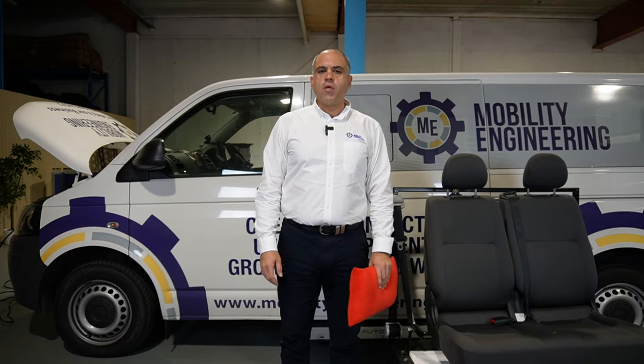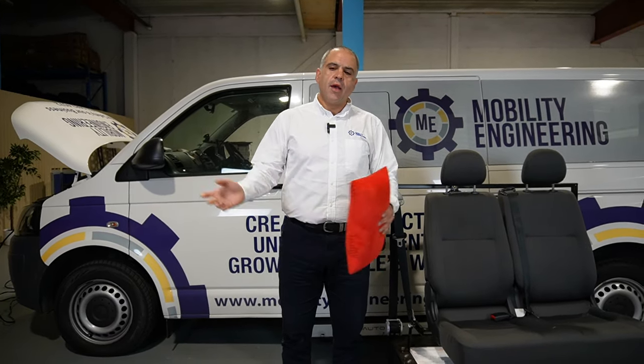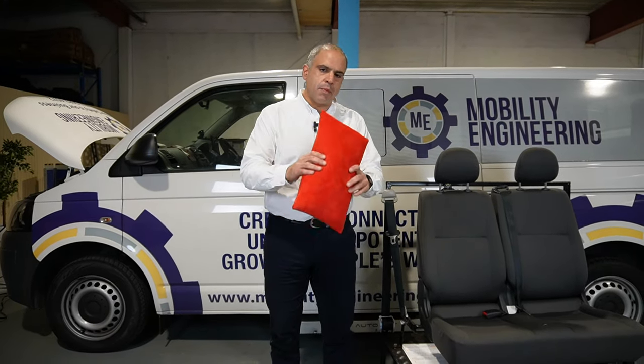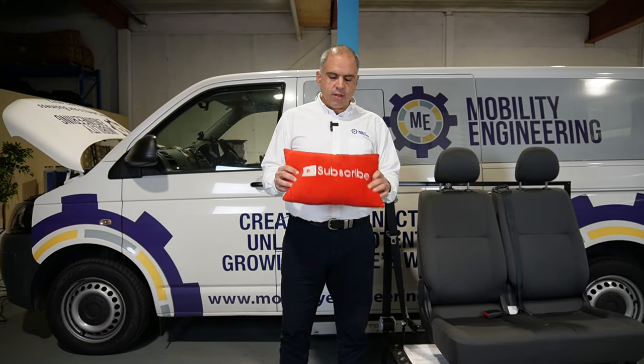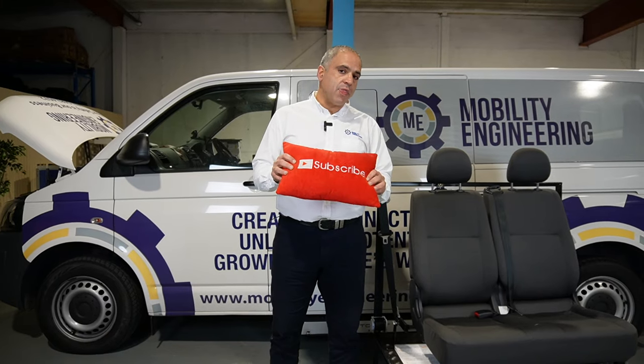Hi everybody, Ali Ekbarian, your resident road safety expert from Mobility Engineering, back again for another Q&A. Thank you very much for those questions — keep them coming, we love those questions and we'll keep making you videos. And as I say with that trusty subscribe pillow, please hit that subscribe button — we'd love your support, we're almost at that thousand subscribers.